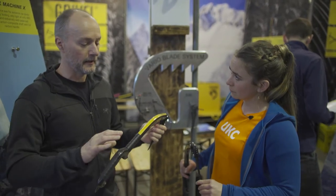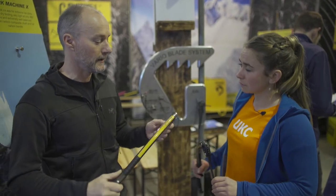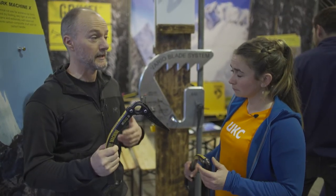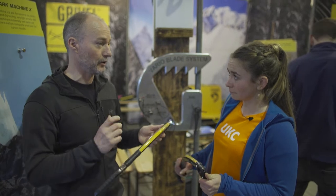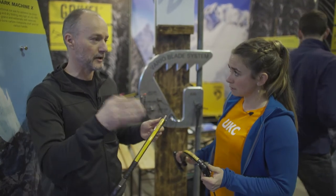So the area here is really light. The overall feel of the tools is really intuitive and light, but the swing balance is absolutely perfect. So the power of placement into ice is actually even better than the existing tools — 25% lighter than the current Tech Machine. Much less fatigue, much more efficiency.